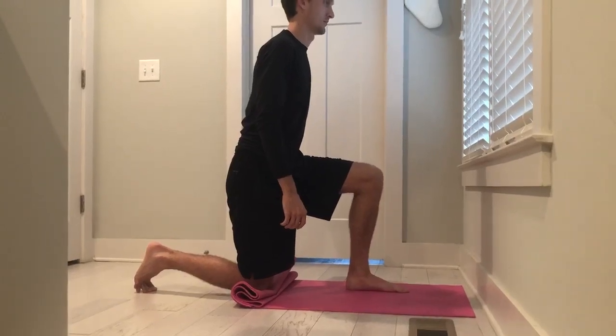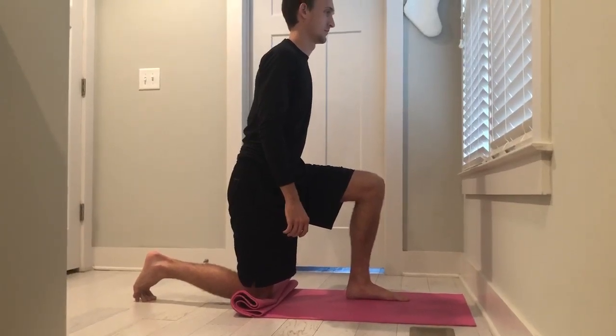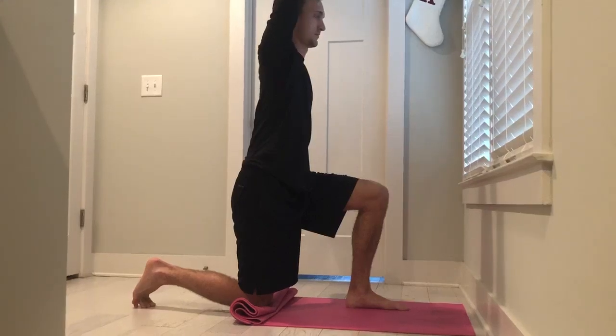The stretch should be felt in front of the hip. To increase the stretch, raise your arm on the same side and lunge forward.